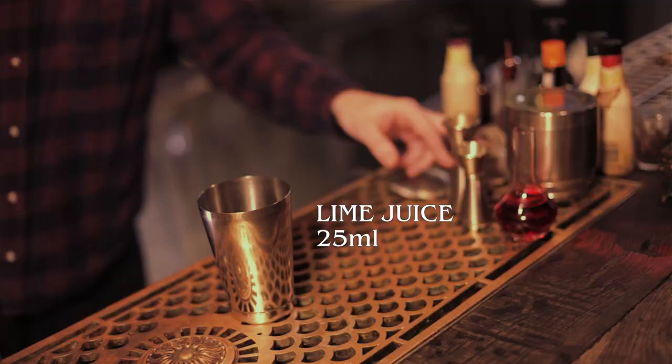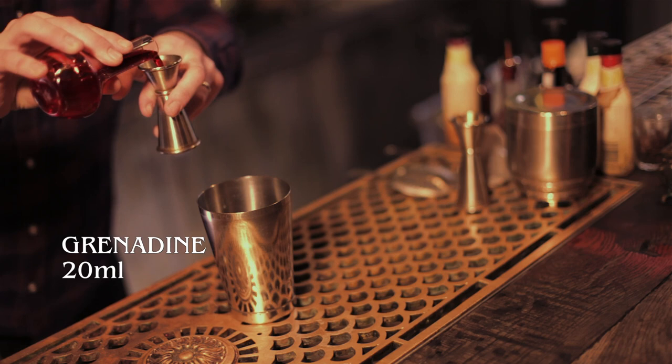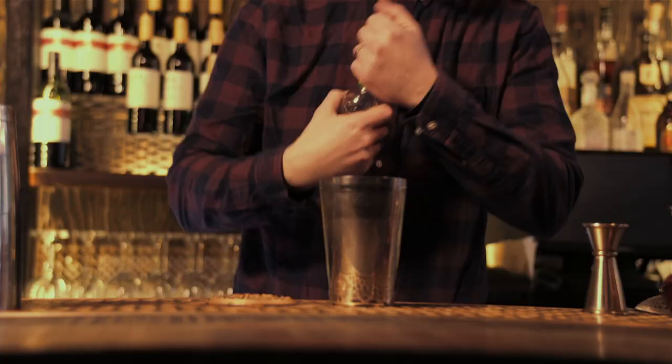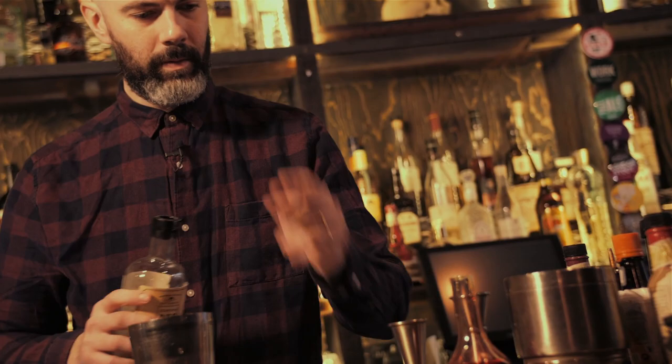What better drink to start our prohibition cocktail collection with than a drink called the Scofflaw. Scofflaw is a name given to people that would drink during the prohibition era and buy and sell alcohol, and it's especially important to me because I named my business after it. It's a shaken drink. We're going to start with 25 ml of freshly squeezed lime juice, followed by 20 ml of grenadine, 30 ml of dry vermouth, and 40 ml of rye whiskey.